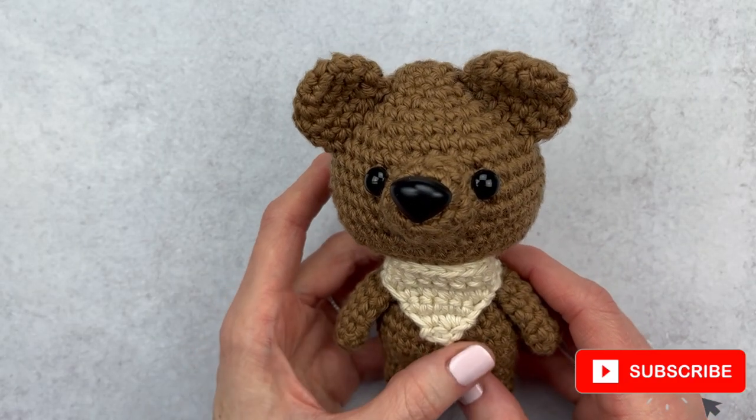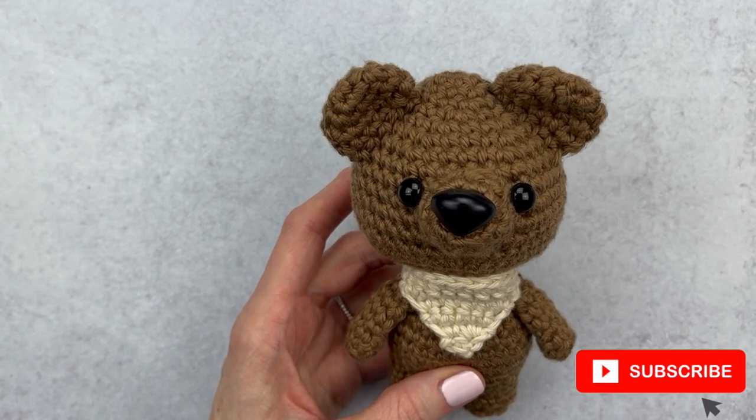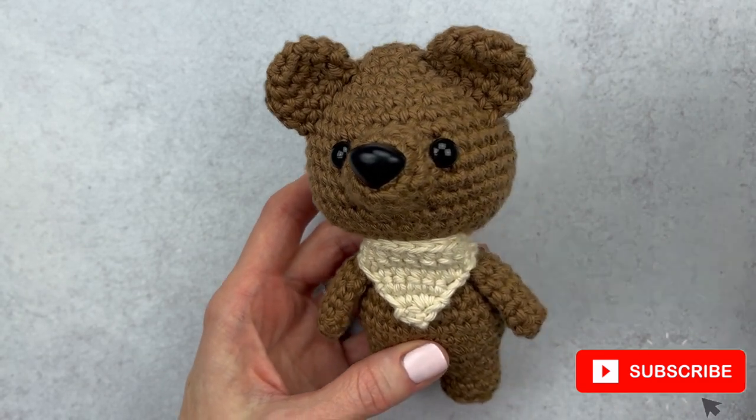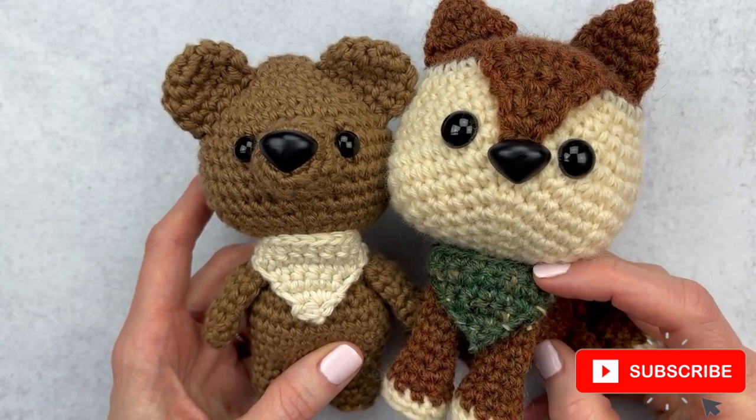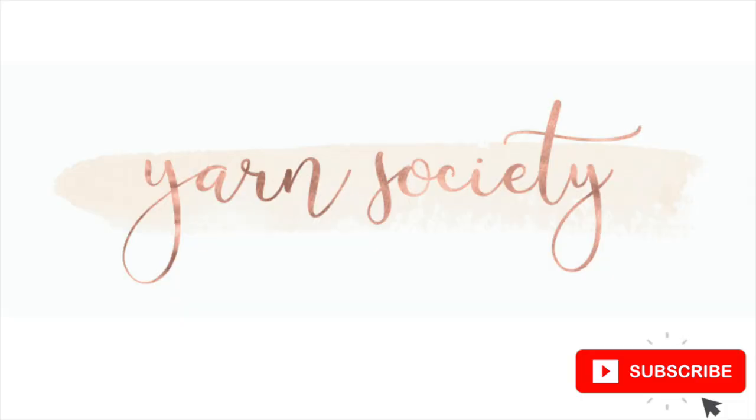That's it, you guys! I hope you had fun customizing a bandana for your amigurumi. If you like this video, please give it a thumbs up, subscribe for more tutorials and crochet alongs, and head over to yarnsociety.com for free patterns.